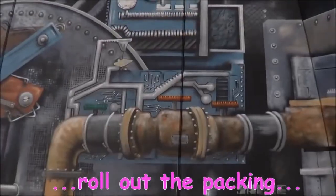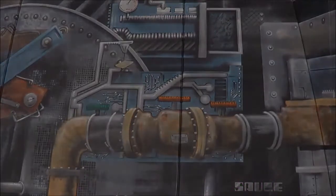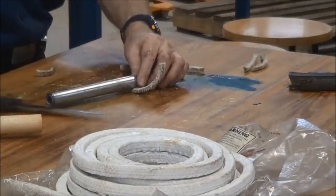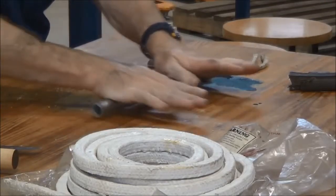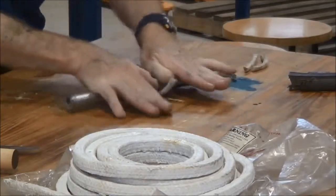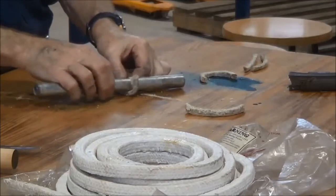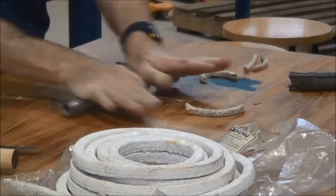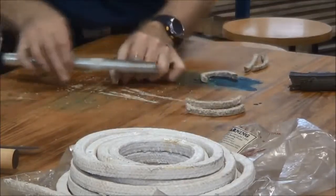Next thing we have to do is just roll out the packing so we get a thinner section that will slide down into the stuffing box nice and easy without having to force it down in there. You don't want to damage the packing — just rolling it out with a piece of off-cut pipe does the job just nicely. Packing manufacturers don't like you to use a hammer, but if you do, just tamp it down with the shaft end of the hammer or mallet — that will be adequate just to flatten it out that little bit.